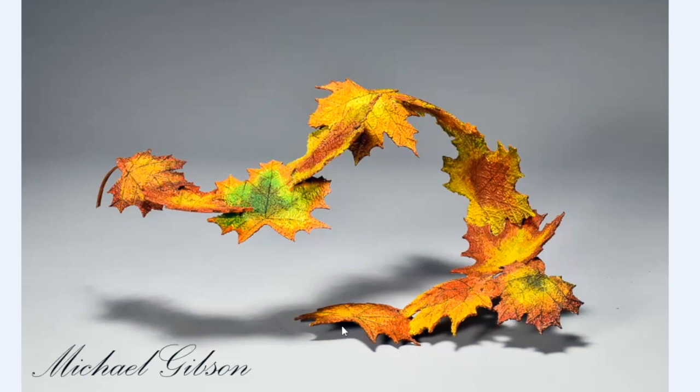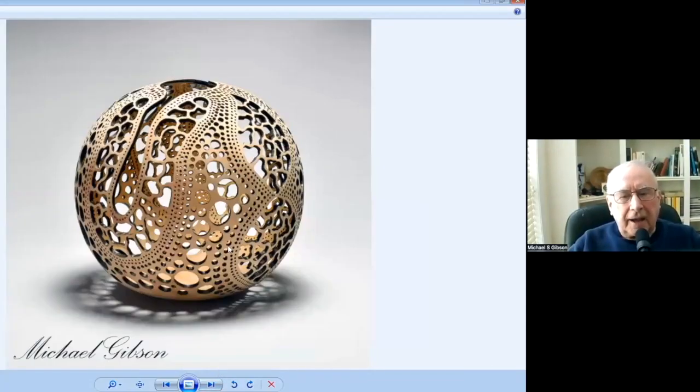Having worked with tools all my life, I think I have a little bit of a jump on most people when they come from different fields. This is another sphere called Cranny. That's also Bradford pear, and then it's just pierced.